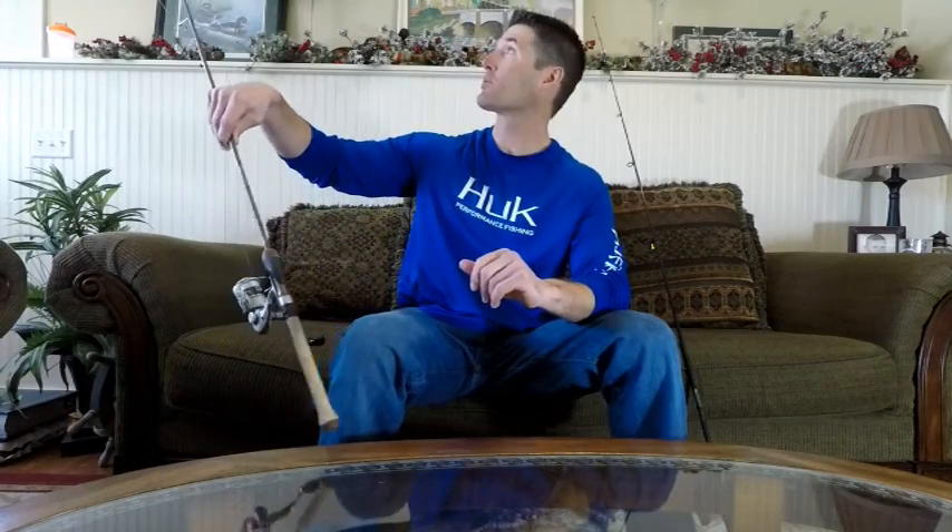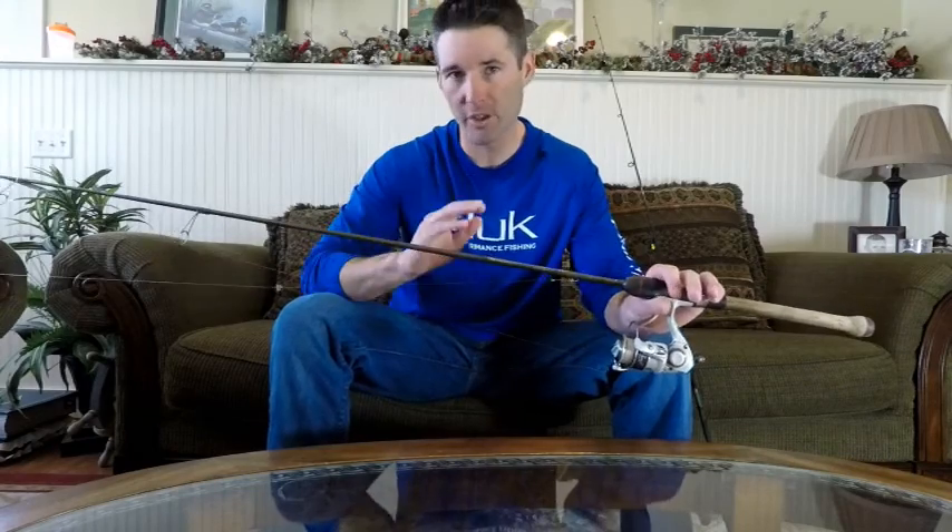We're going to start with the live bait and we're going to have three components to this rig. I have one rig here on the rod, and I just want to start out by saying when I'm fishing with bobbers of any variety, I like to use a longer rod.